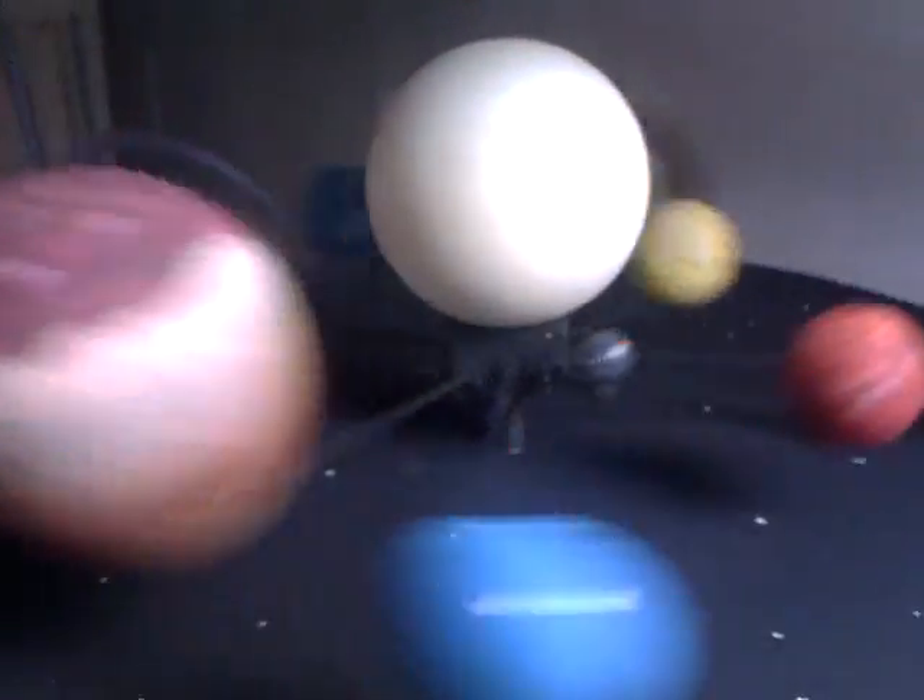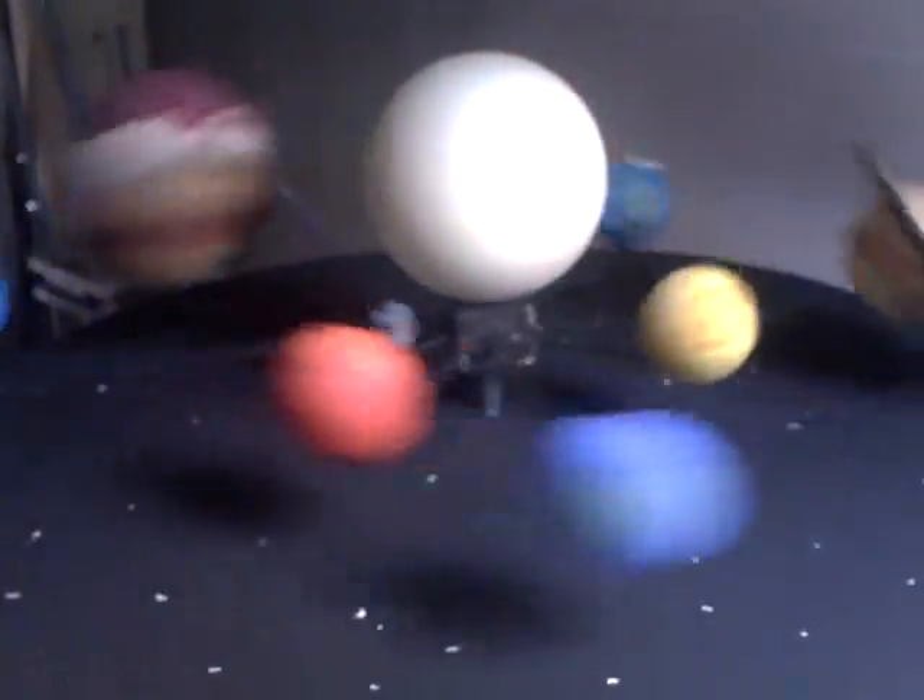Obviously the planets don't all go at the same speed — they go anti-clockwise around the Sun, but the inner planets go around a lot faster than the outer planets. I won't put that much work into it though, as it's just a simple school project.